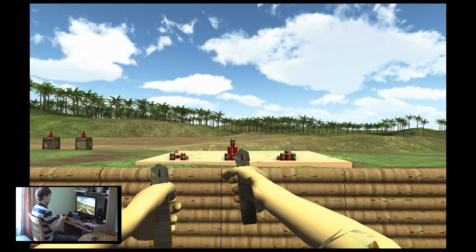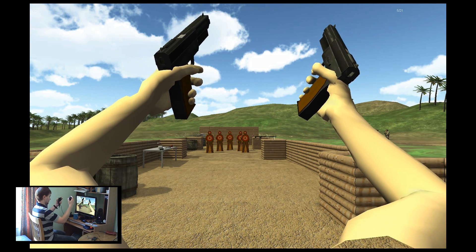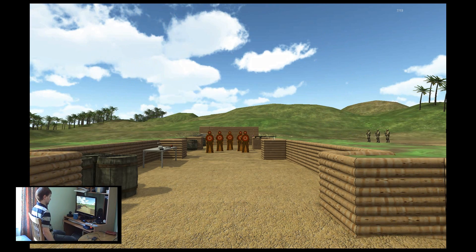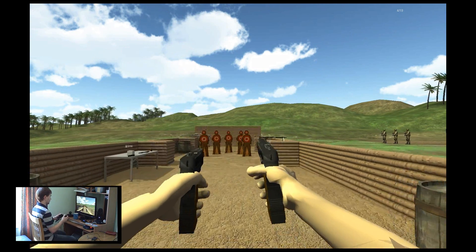The new thing is the reloading with the pistols. You can now push a button on the side of the controller to release the magazine, and reload onto the side of the product. Which just feels awesome.